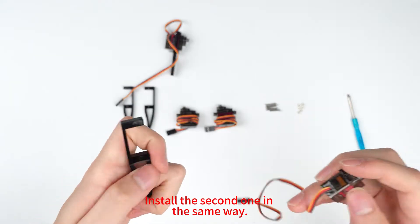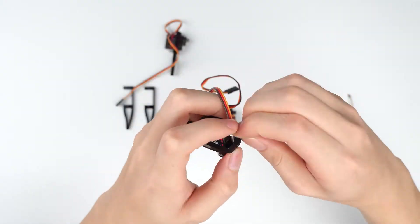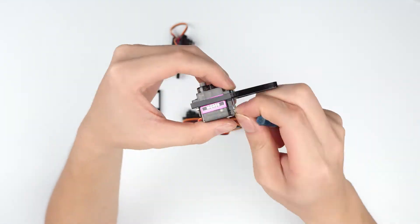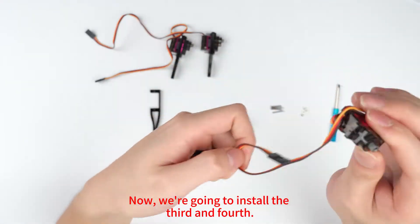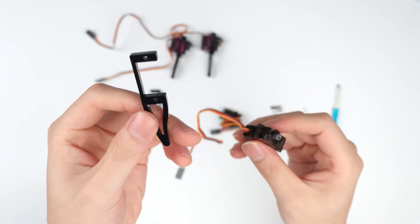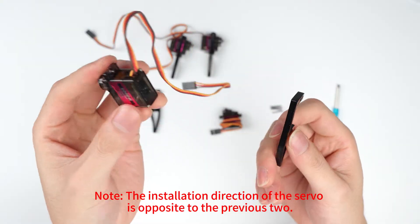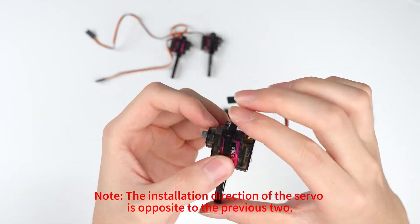Install the second one in the same way. Now we're going to install the third and fourth. Note: the installation direction of the servo is opposite to the previous one.